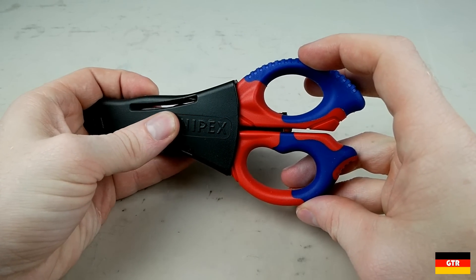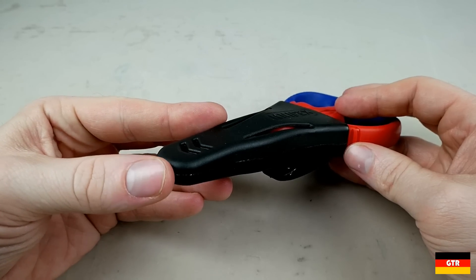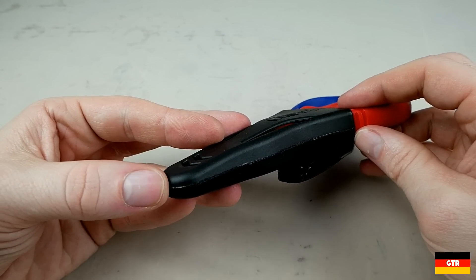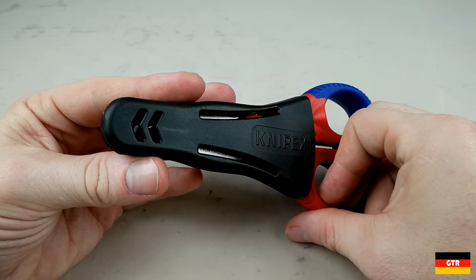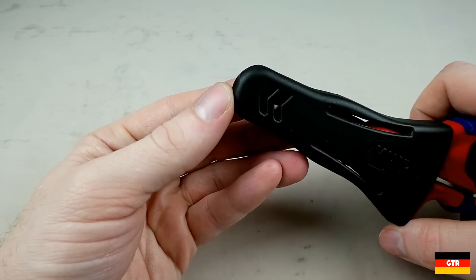First looking at the holster included with the shears. It is embossed with the Knipex name and contains a clip on the rear for attaching to a belt or pocket. There is the effect of a slight detent when starting to pull it out, so it shouldn't be much of a problem for it accidentally falling out. The holster also has a rotating belt clip on the reverse side.